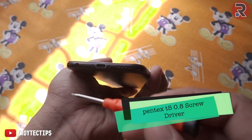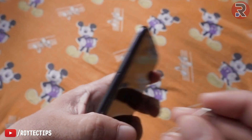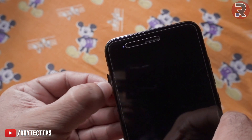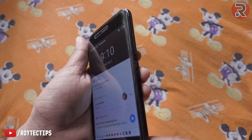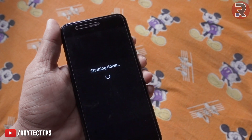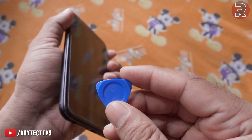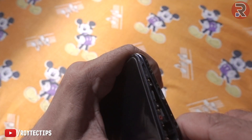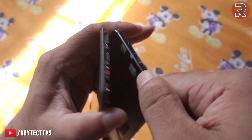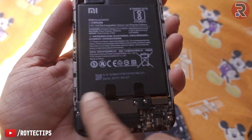Here we have a Pentalobe T5 0.8 screw — there are two of these we need to open. Next we need to eject the SIM tray before opening. Let's turn off the phone: press and hold the power button and power off. Now use a pry tool like this — you can buy it from AliExpress, I'll leave a link to all my tools in the description below. Now it's open.